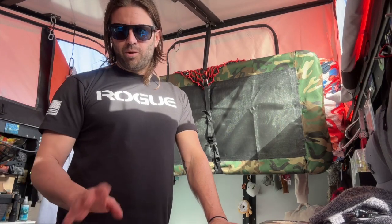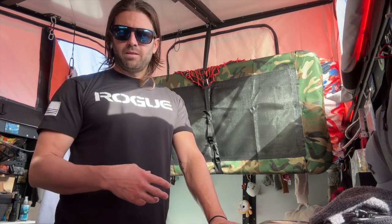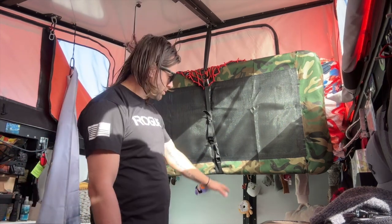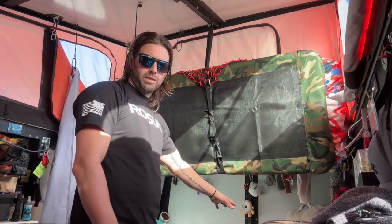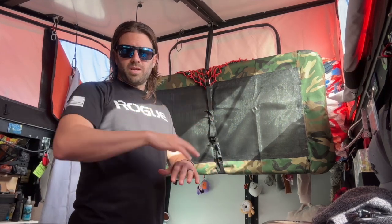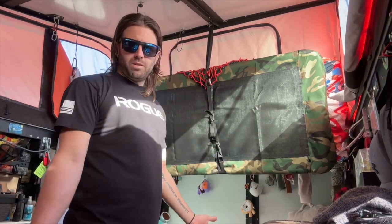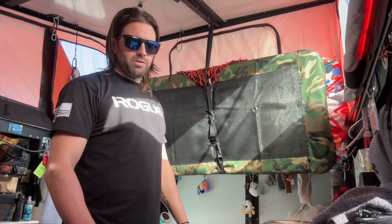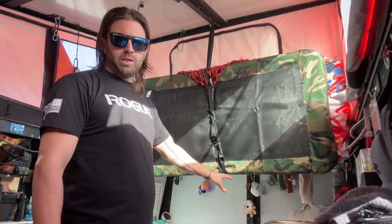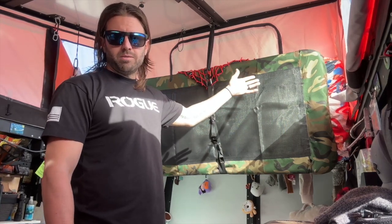I'm going to do a quick overview on the bunk bed setup that we modified in the Mantis. The bunk setup comes down here and it's very short, so the kids can't sit up or do anything like that in the bed. We live in the Mantis full-time, so my daughter wanted more space to sit up — she does school over here on her bed — and my son wanted more space to sit up when he was in his bed hanging out.